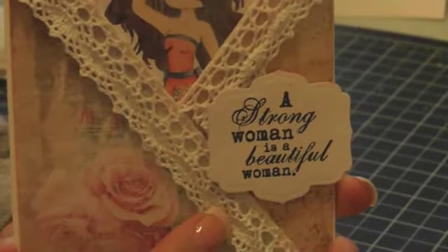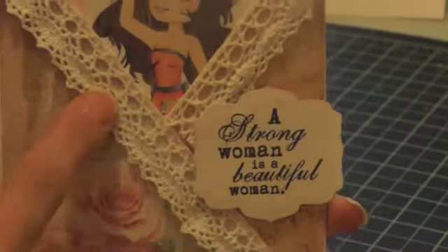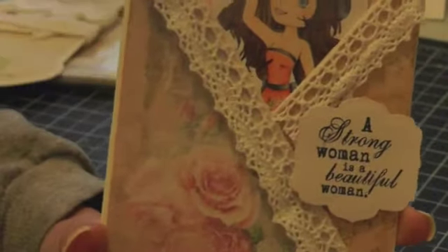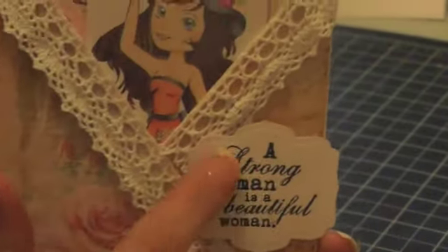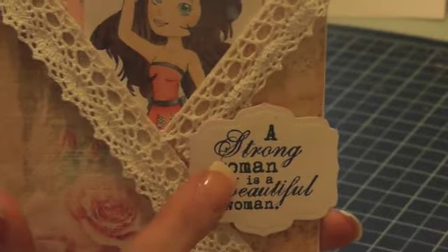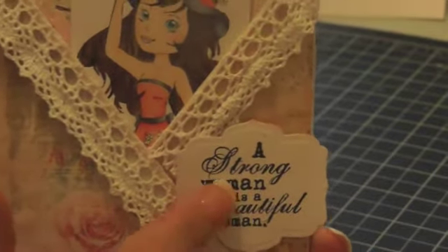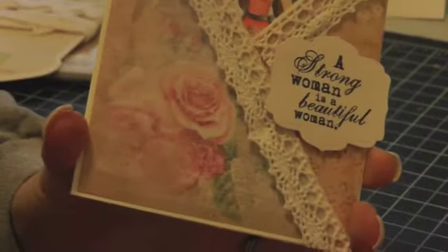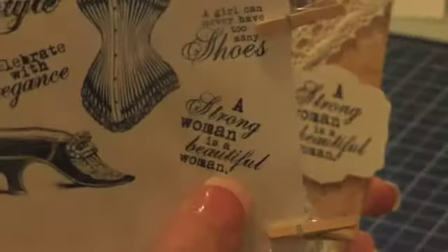I used this crocheted lace here from her store — it's the Melissa Francis brand. This is all I have left; I bought it a long time ago, but she still carries it. This stamp here is also from the store. It's an older stamp set from Whimsy called Touch of Elegance, and I used that stamp there.